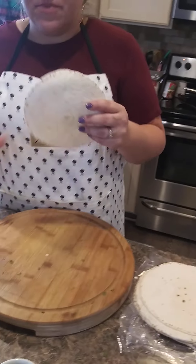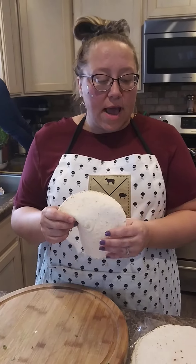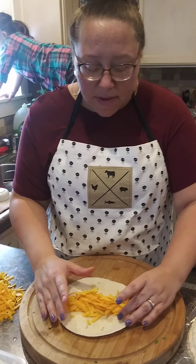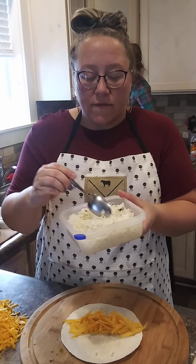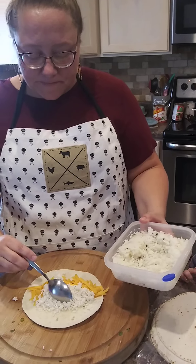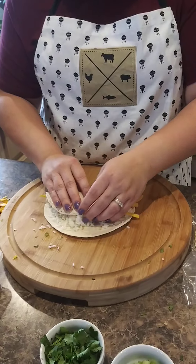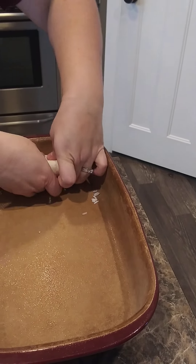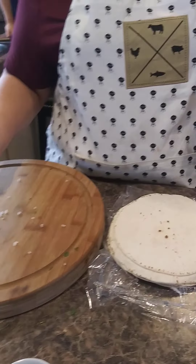I'm just using flour tortillas. You can use corn or flour — I just think flour is a little bit more substantial and it doesn't get as soggy as corn tortillas, but it's totally your preference. I'm just going to put the cheese in there. This is leftover cilantro lime rice, and I thought it'd be a good idea to put it in with the cheese as a filler. Then we are just going to roll, make a nice tight roll and put the seam down. I sprayed my casserole dish just to make sure nothing sticks. We're going to do that for the rest and fill up the pan.